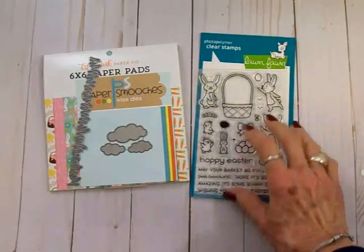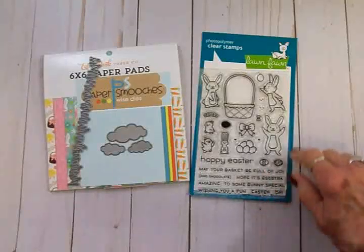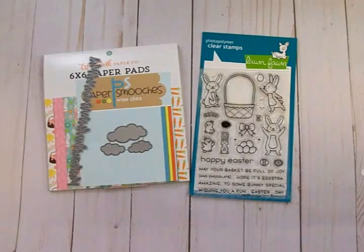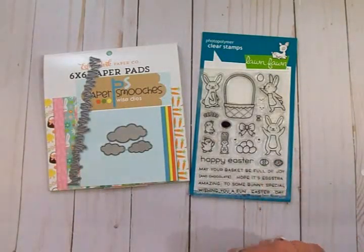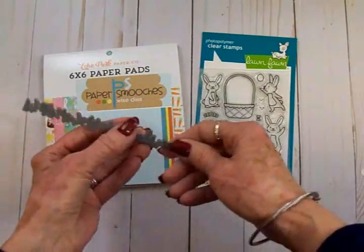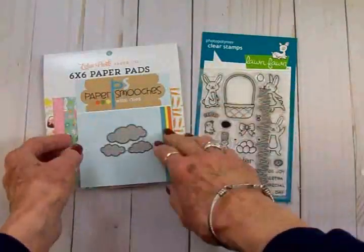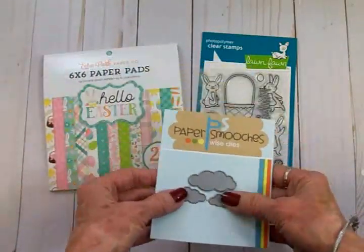We're going to use this Lawn Fawn stamp set, which is really cute — we've got some bunnies, an Easter basket, things to put in the basket, and some baby chicks. This is called Extra Amazing Easter. We're going to use some dies: this is a grass die from Lawn Fawn, and then I have these little cloud dies from Paper Smooches.